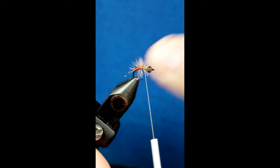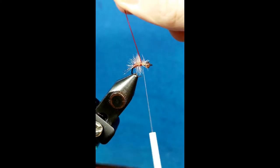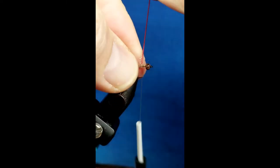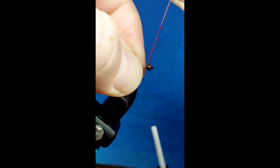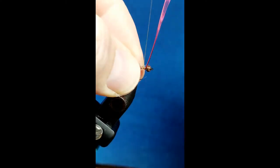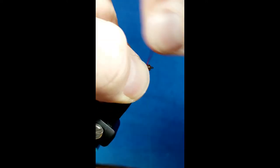Once again I want to come up to about two-thirds of the hook shank with this. Once I get to that point, I'm just going to moisten my fingers and brush that herl back out of the way, come around the hook shank nice and snug, get about four or five wraps over the top of this, and then I'm just going to helicopter the wire off.